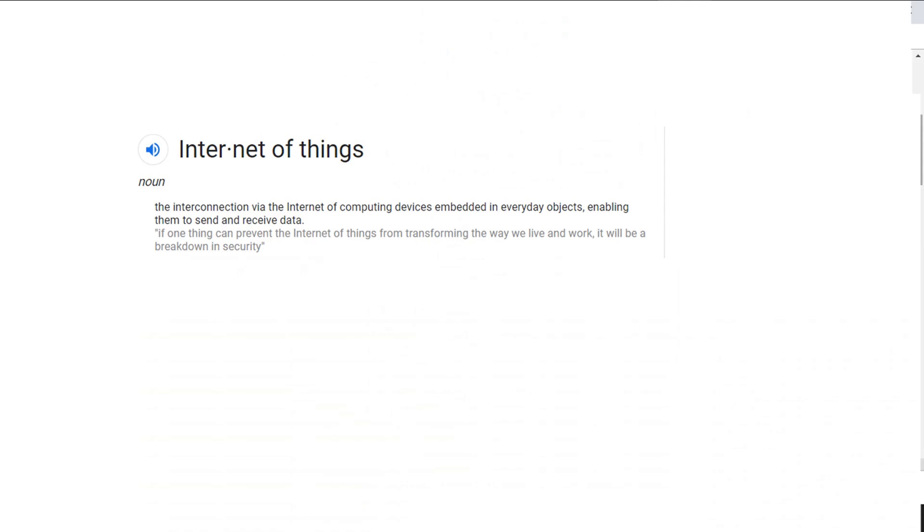Now if you don't know what I mean by the Internet of Things, it is the interconnection via the Internet of computing devices embedded in everyday objects, enabling them to send and receive data.